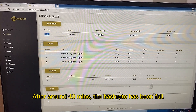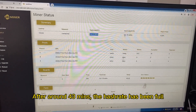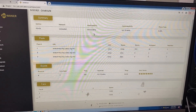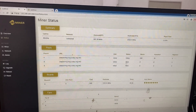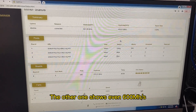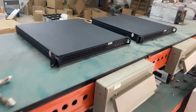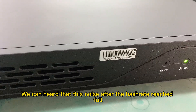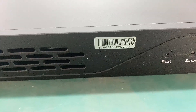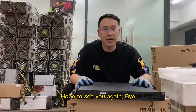After around 43 minutes, the hash rate has been full. Okay, so thanks for watching today, hope to see you again. Bye!